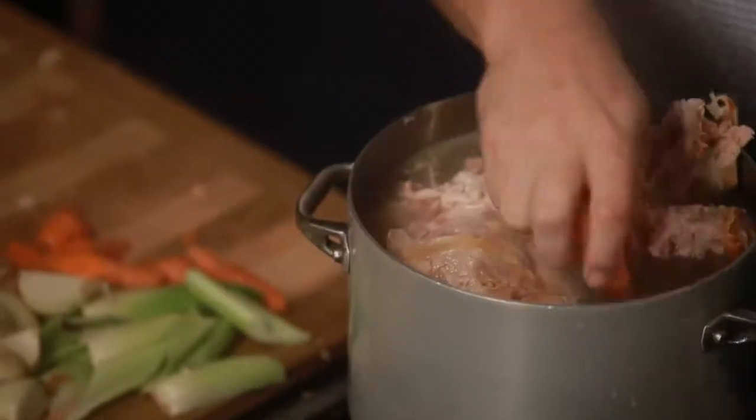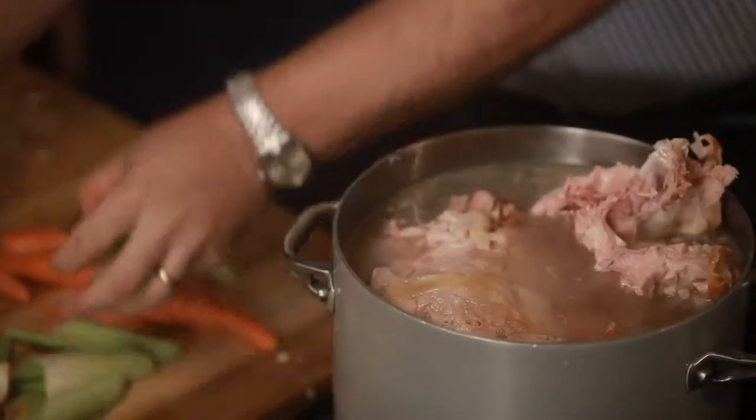Hi, I'm Josh Ozersky, and this is eHow.com, where I am making turkey stock.